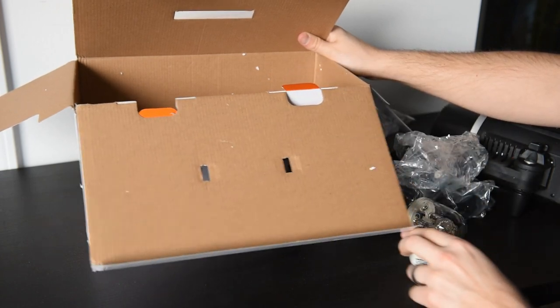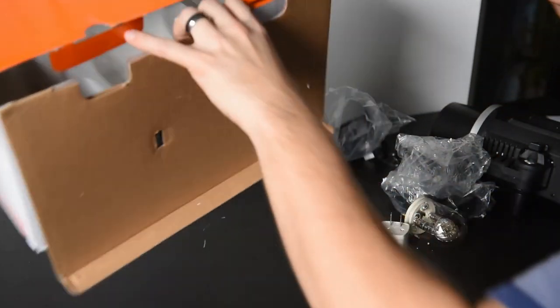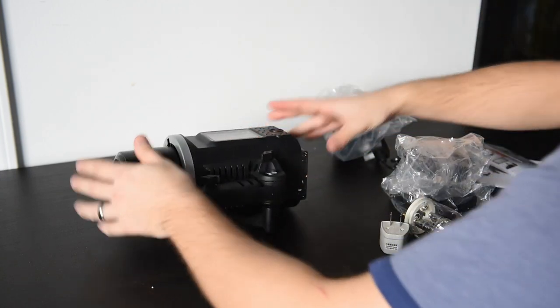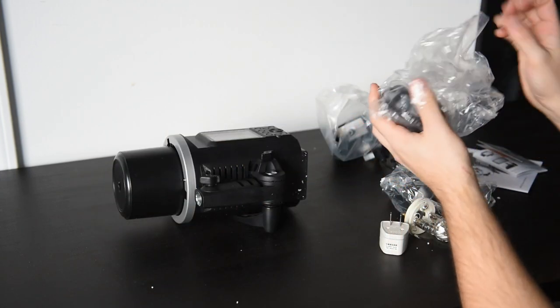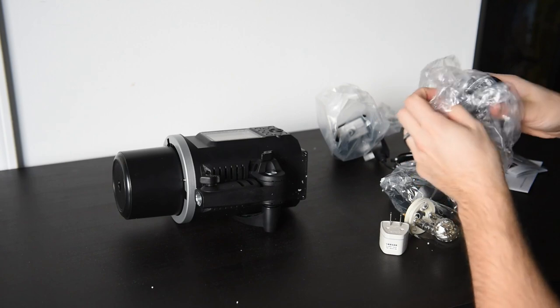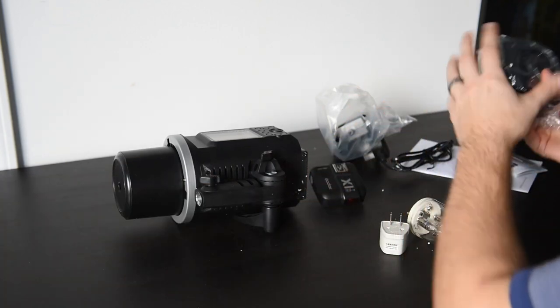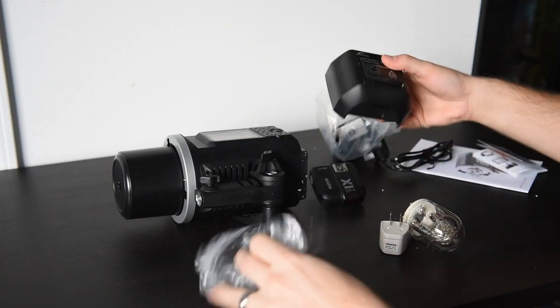The 8600 is an excellent alternative to the Profoto B1 or the Flashpoint Rove light. The X1 radio trigger can currently control the TT685 speed light, the AD180 and AD360 bare bulb power pack units, as well as this AD600 BM.